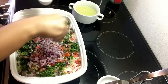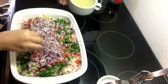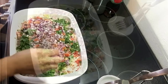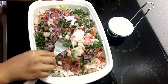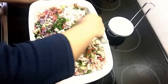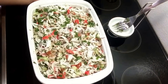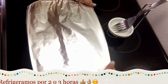Así es como yo lo preparo. Le agregamos sal al gusto. Y por último vamos a agregarle el jugo de los ocho limones. Revolvemos todo muy bien para que se incorporen todos los ingredientes. Tapamos con papel aluminio y llevamos al refrigerador aproximadamente de dos a tres horas.